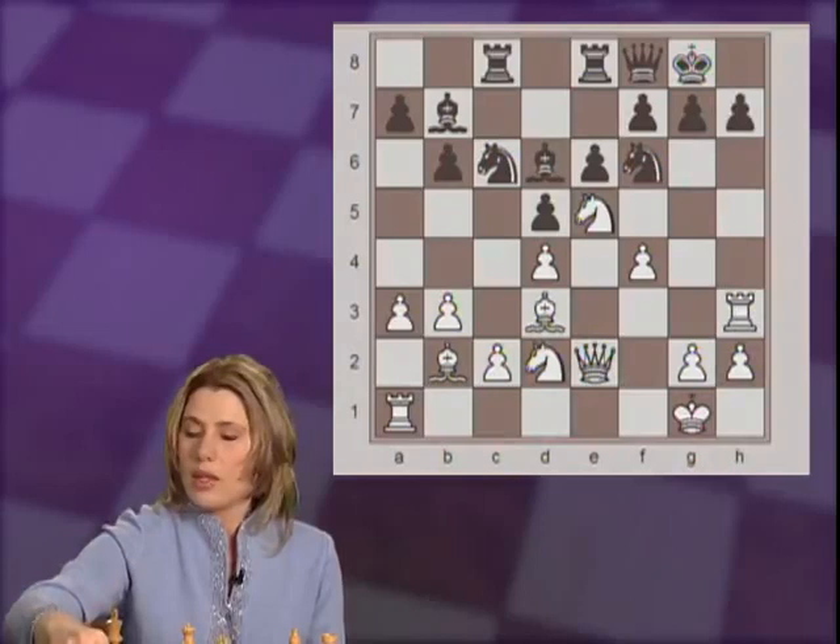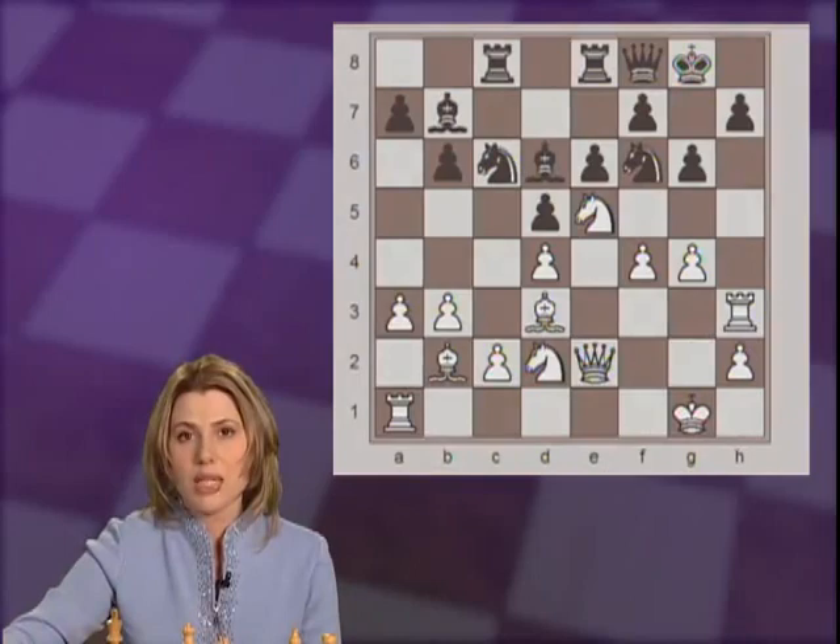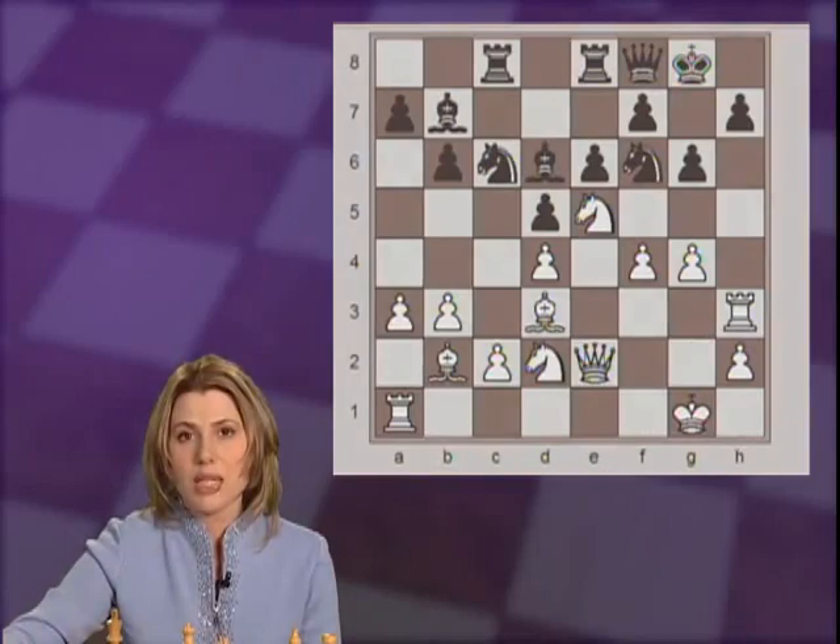In the game, black continued with g6, and white, somewhat surprisingly, plays g4. However, there are many examples where white successfully played g4 in such positions. The reason white can afford doing this is because the center is quite closed. It's quite unlikely that black would be able to open up the long diagonal where the bishop on b7 could play an attacking role.